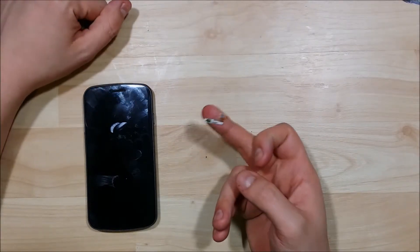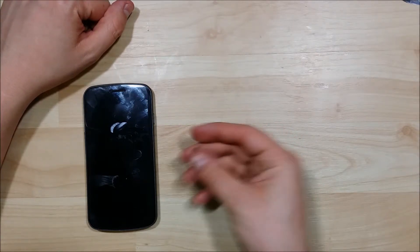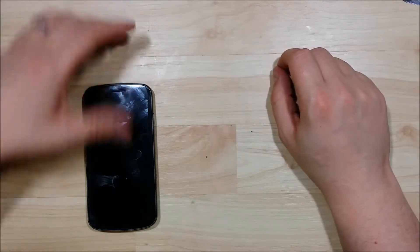Here's our new power button that we're going to be replacing on this phone. We'll do a little bit more out of the phone, but that would be our real goal on this.